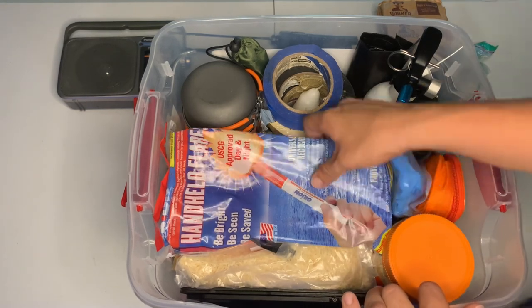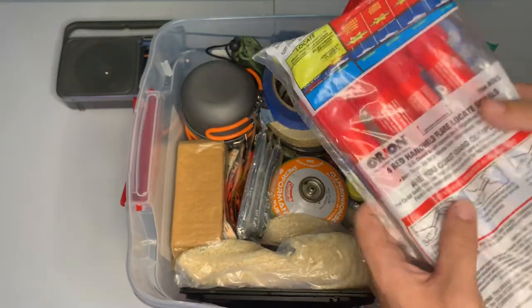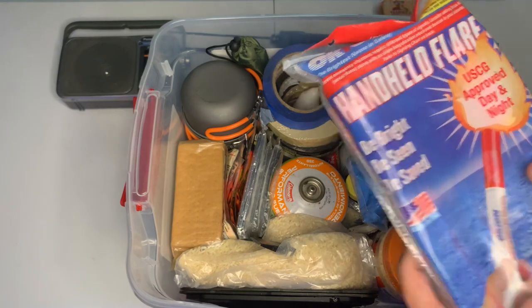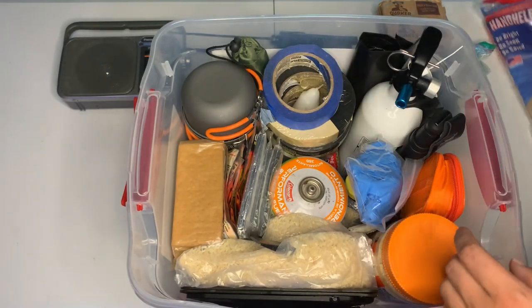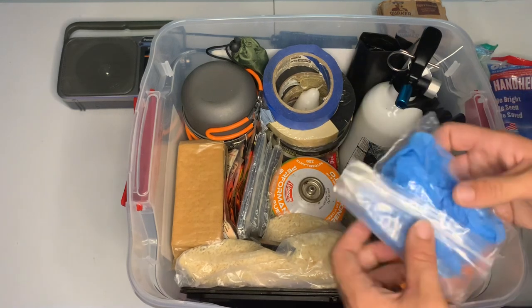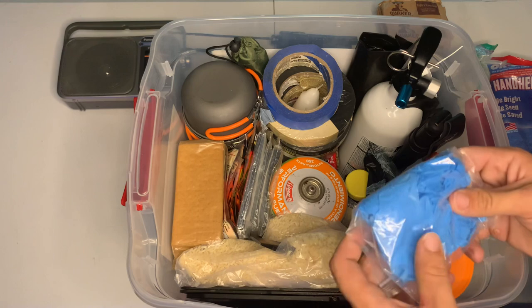Next we have four handheld flares. They're both flares but they all work the same — they're for signaling if you need to get rescued. And if you need to fend something off, like a bear, we've got about four pairs of latex gloves as well.